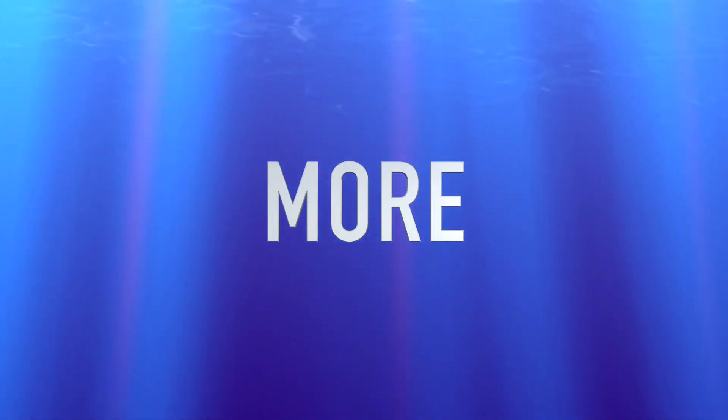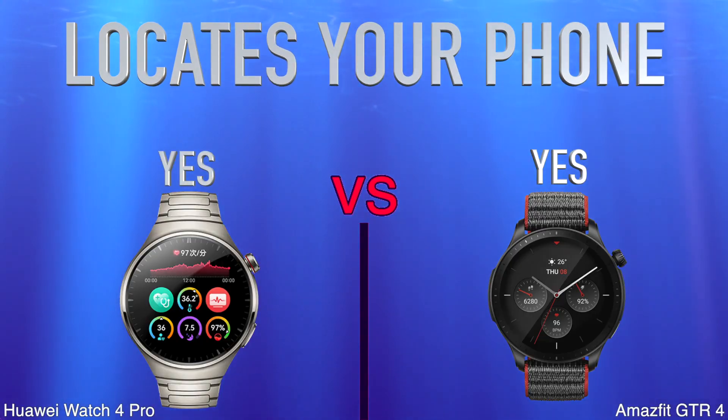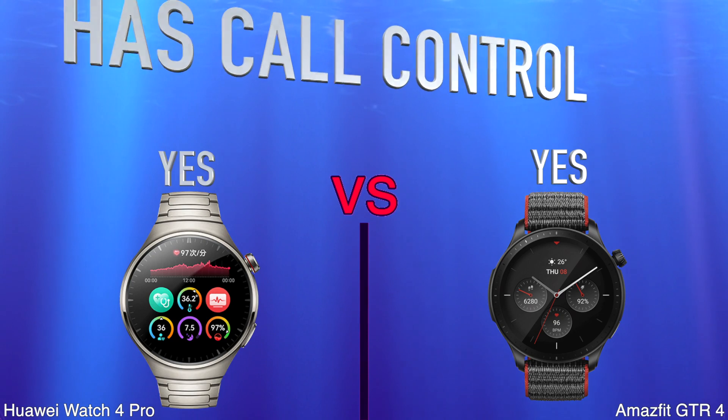More. Locates your phone. Has Call Control.